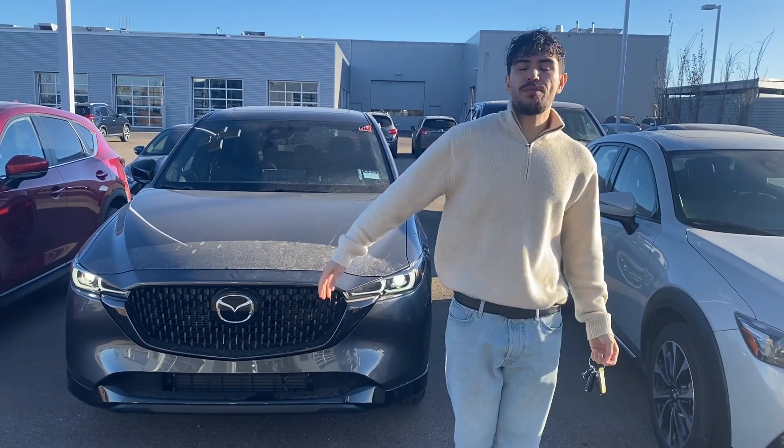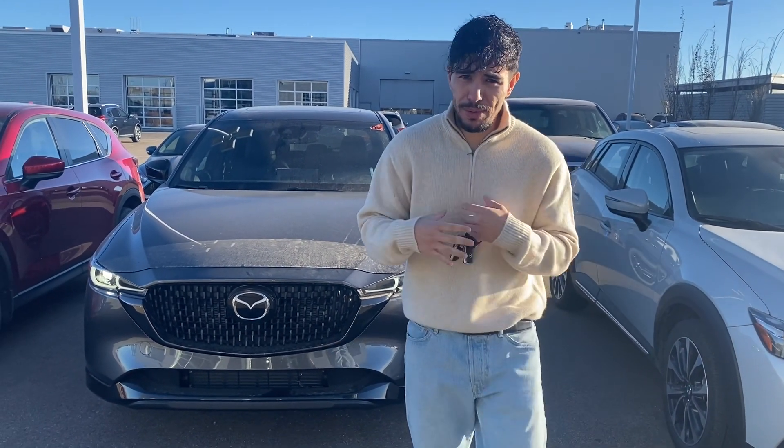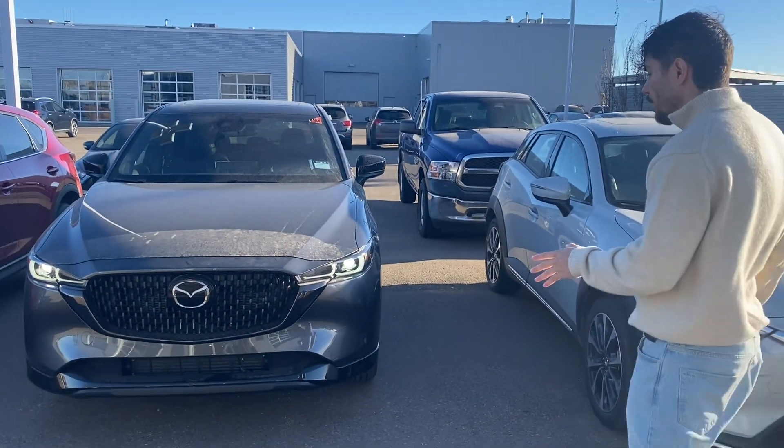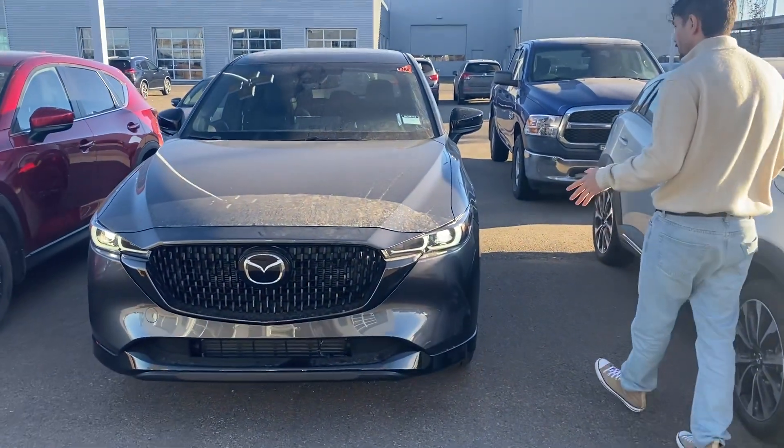Hey there, Wendy Juan here. I hope you remember me, remember my face. Right behind me is the Machine Gray CX-5 on the Sport Design 3 level.